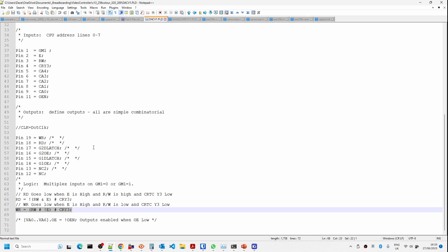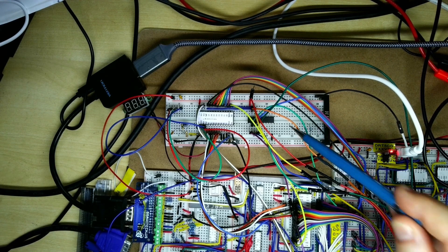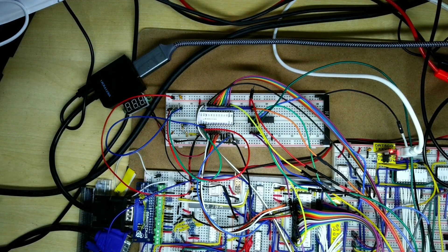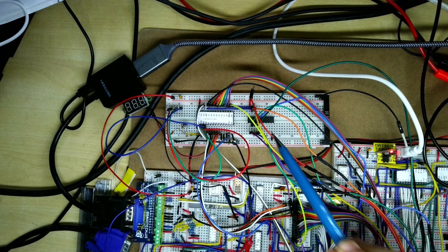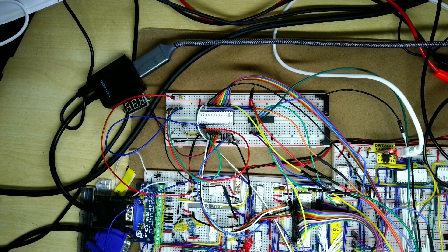I've already programmed one of those PLDs — it will obviously need further work for all the latch enable signals, but we'll worry about that later. Now I'm going to look at the initial prototype board with the video DAC. The PLD has inputs for the E signal from the system bus, the read/write signal, and a wire coming from the Y3 outputs of one of the address decoders for the CRTC. Those are the three input signals, and the read and write signals go out into the chip.